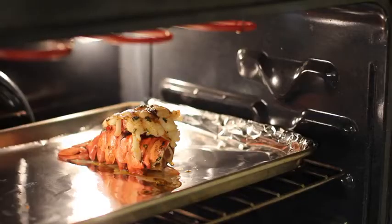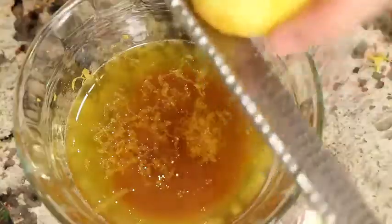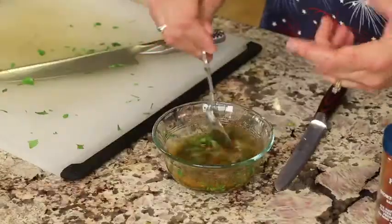Welcome everybody! Today I'm going to show you how to make lobster tails. We're going to broil these in the oven, and if you thought they were difficult to make, you're in for a sweet surprise because they are not. They are very simple, and not only that, I'm going to show you how to make a nice little butter lemon garlic sauce to put over it that is just out of this world delicious.